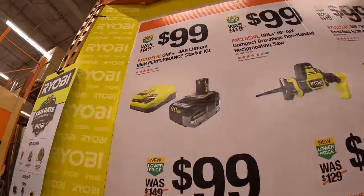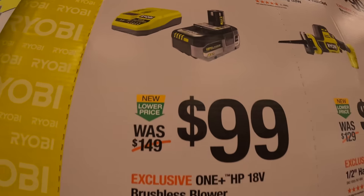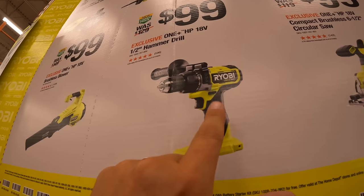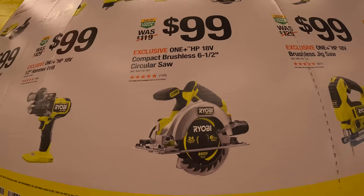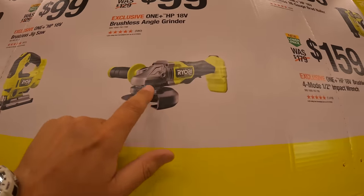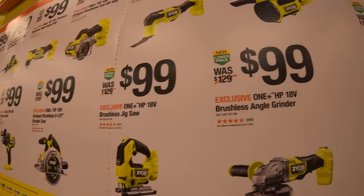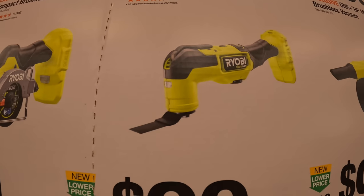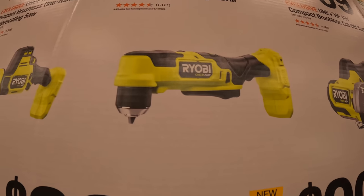For $100 at Lowe's, you can get the 4-amp-hour battery with charger — that is a fast charger and an HP battery. Or you can get a brushless blower, half-inch hammer drill, the 6.5-inch HP circular saw, the HP jigsaw, the HP 4.5-inch grinder, or an HP brushless vacuum. You can also get the multi-tool or the 3-inch cut-off tool. All these are HP, just so you know.